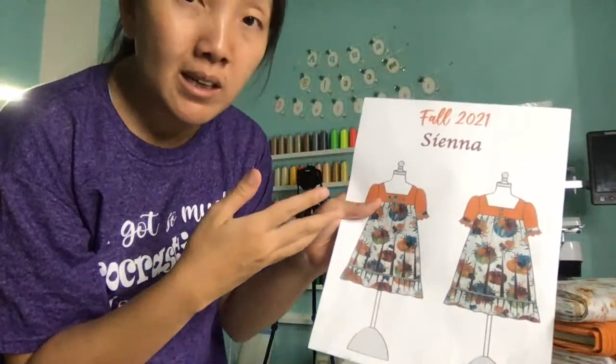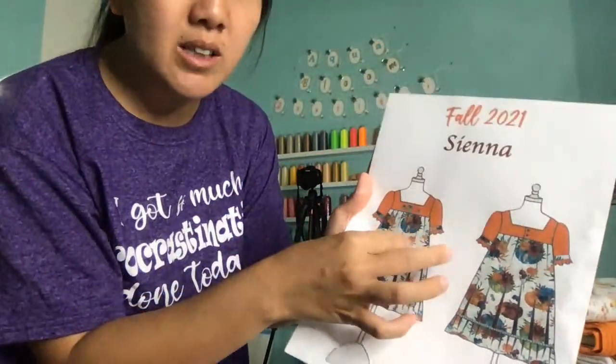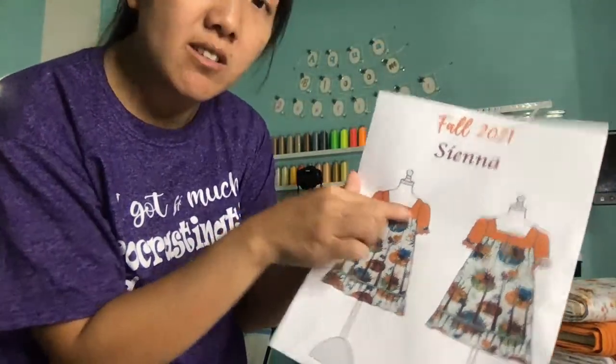At the vendor fair I'm going to bring the measurement chart so customers must know the child's chest measurement. The most fitted part is the chest up top — the whole dress just flares out from there. It's like a gathered skirt, a tunic kind of style — open below, so you don't need the waist to fit. Just the chest needs to fit.